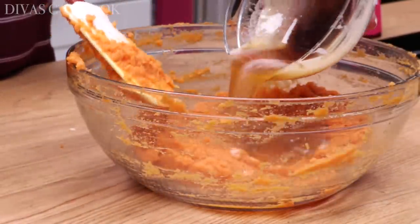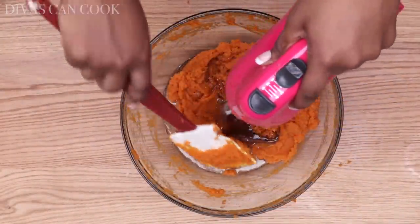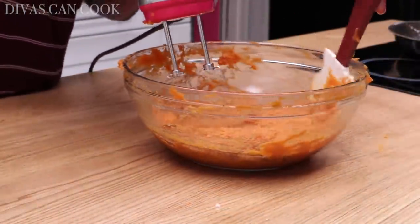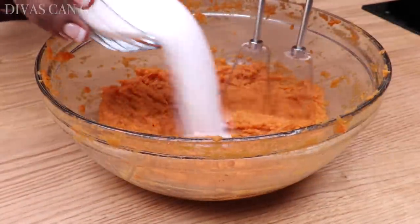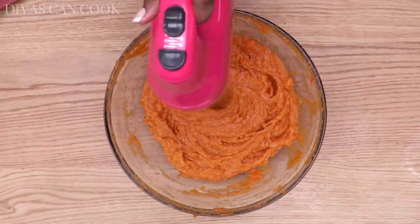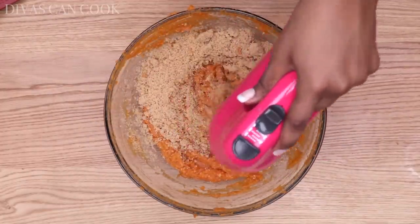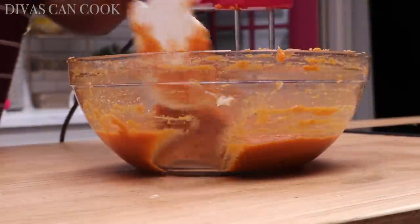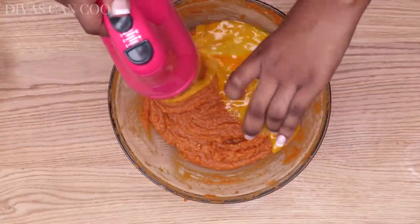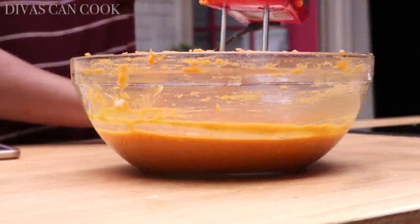Now there's our brown butter going in. We're going to mix that on up. Any time I make this pie, people are like, 'Oh my gosh, what did you put in this pie?' There's our white sugar going in — mix that on in — and then we're going to add in our light brown sugar. Keep that mixer going until it is well combined, and then we're going to throw in our slightly beaten eggs. This pie is really rich and sweet, but I love that it still lets that sweet potato flavor shine through.